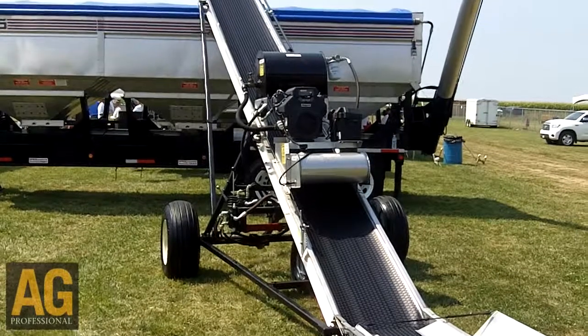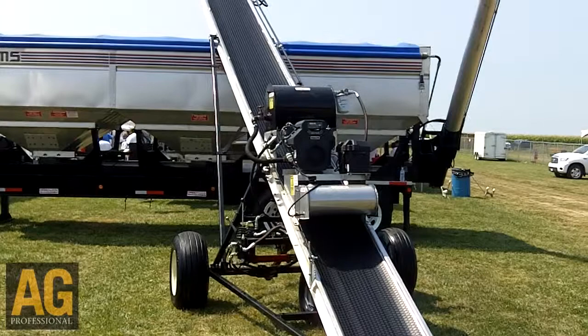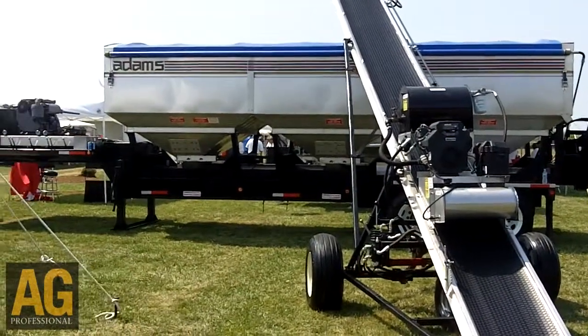Also new this year at the MAGA Show: on our field loader conveyor, it's portable. We have a new self-propelled kit for going forwards or backwards, or going up under cars or hopper bottom trailers.